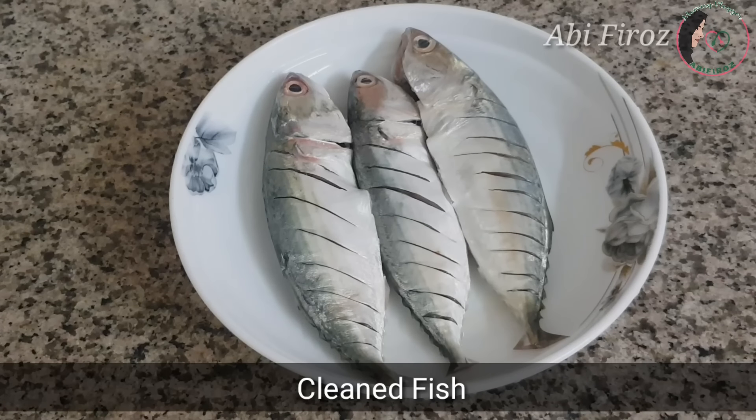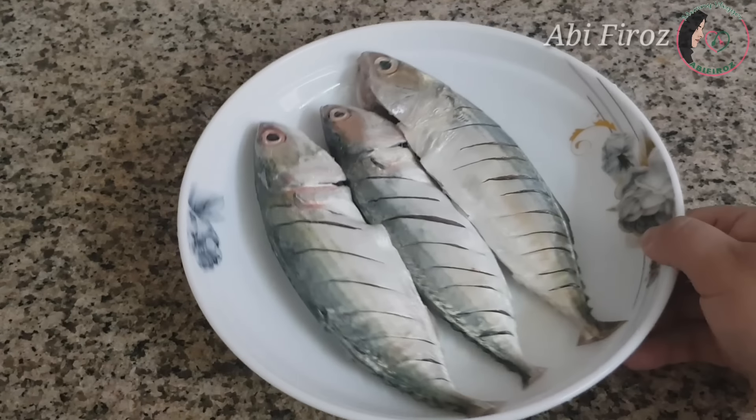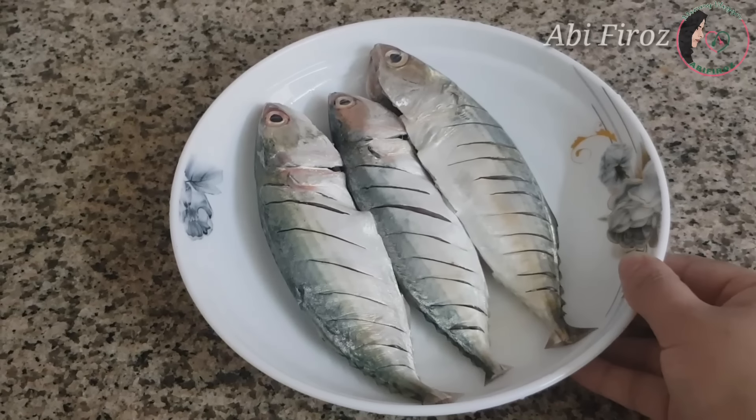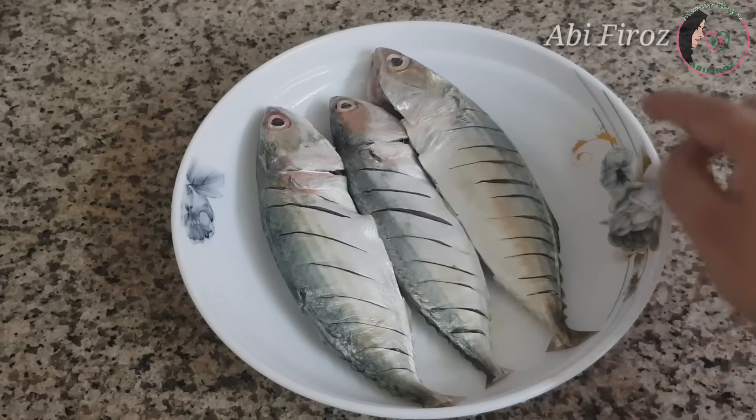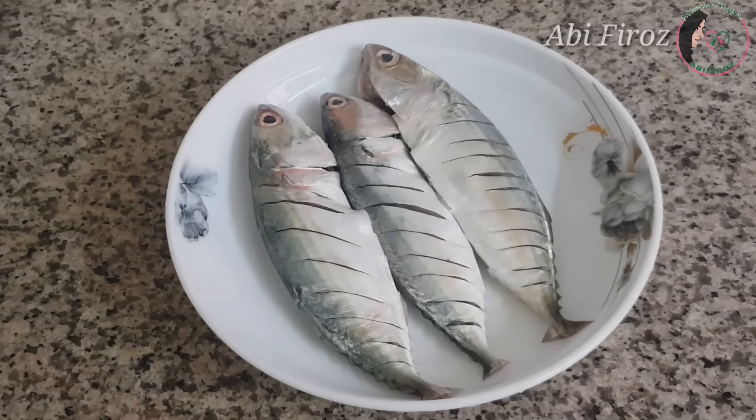Now we have to make a masala. We have to make a 3-aisle. We have to clean this. We have to make a masala.